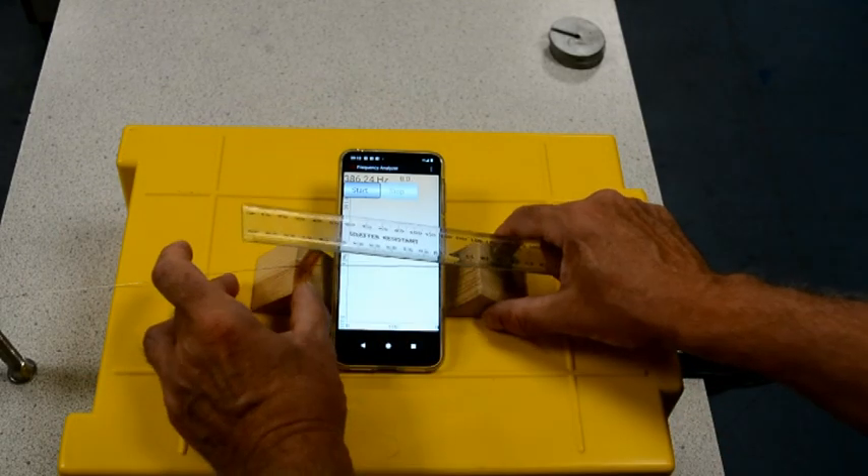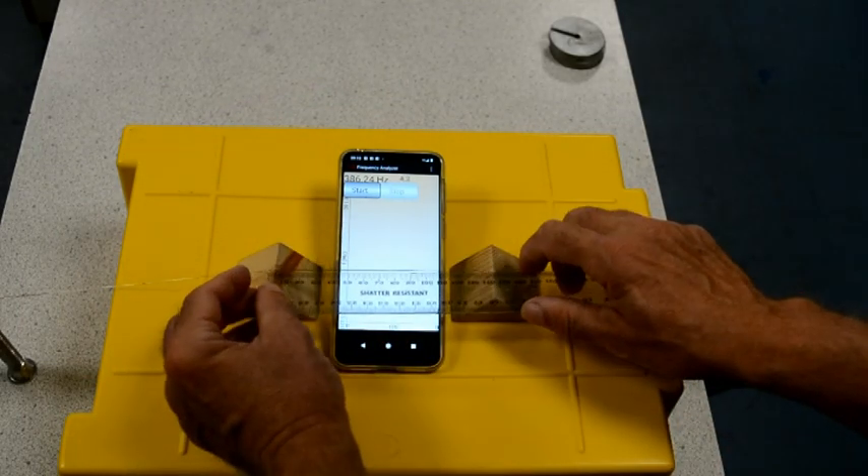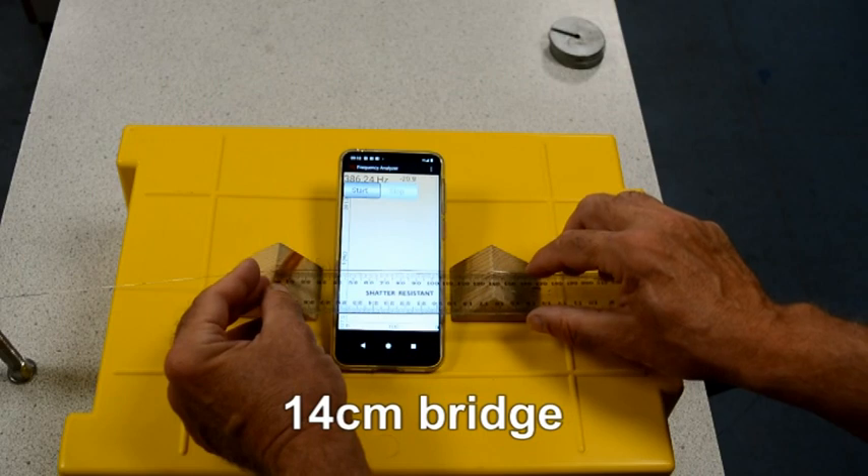It's already becoming clear that the longer the wire of the bridge, the lower the frequency.